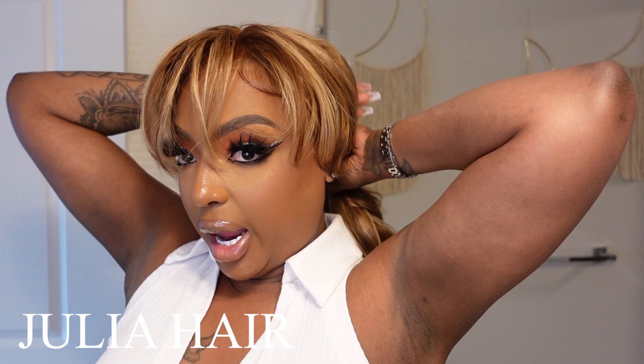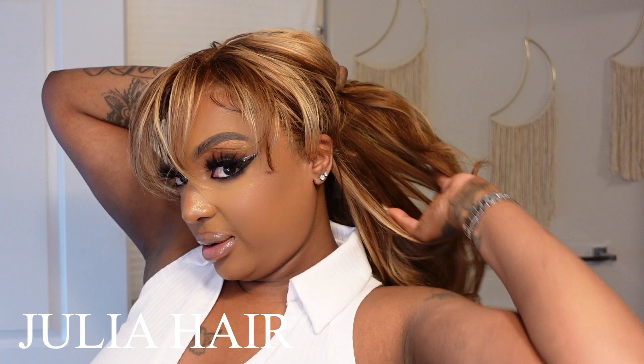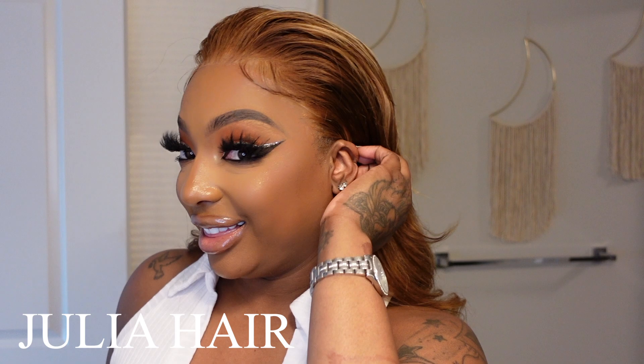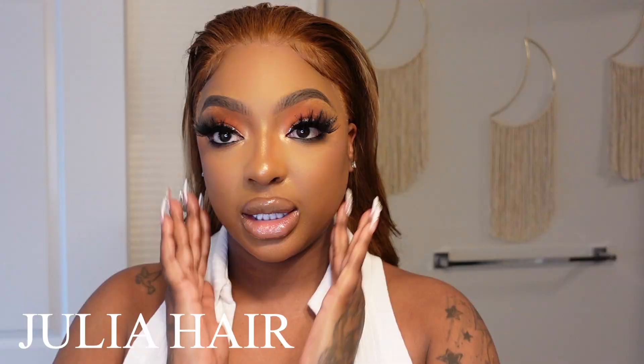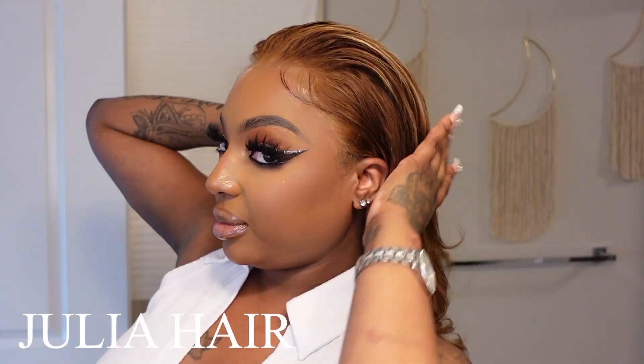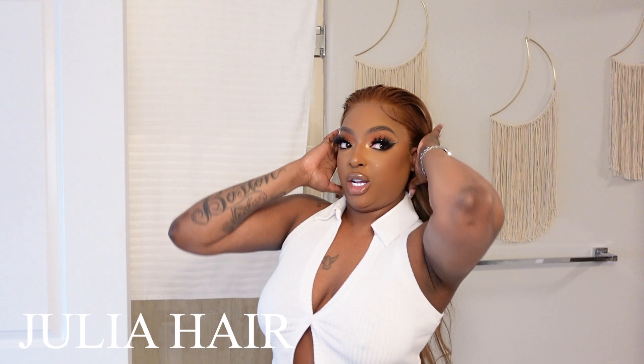I could give you bangs with the back. We can do bangs with the half up half down. We can do slicked straight back — which I think so far is my favorite. I think that is my favorite. With the layers, I'm going to wear this one straight back with the layers because I love that clean, slicked back look. Thank you so much Julia Hair for sending this wig over.